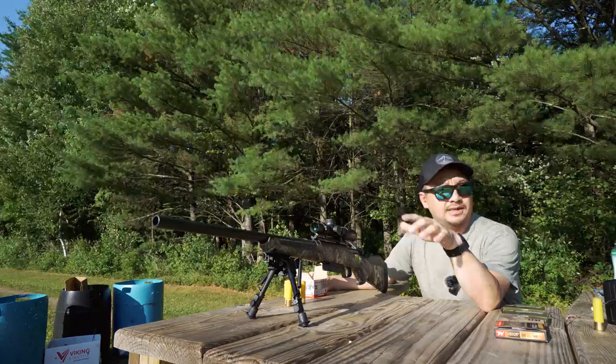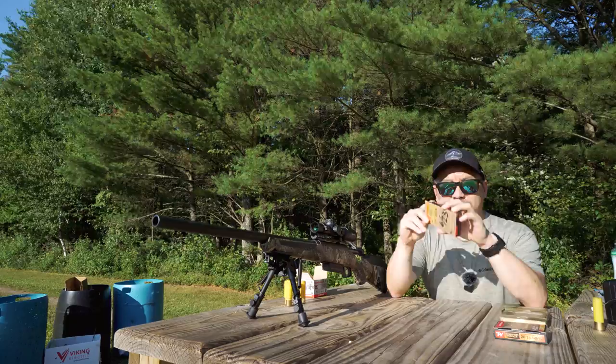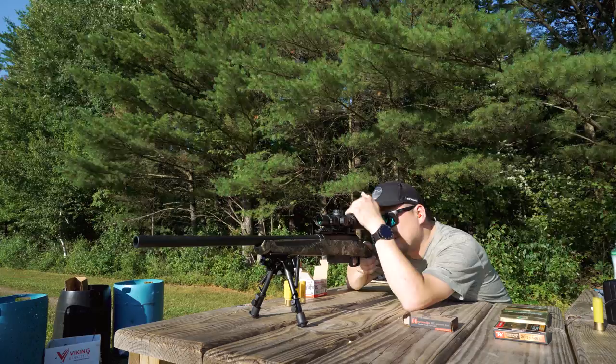Since we know this gun is dialed in at about 50 yards, let's go ahead and do a quick rundown at 100 yards with each ammo once again. First round up is going to be the Hornady. The sun is making it a little hard — it's right in my face — but I'm going to give it a go.